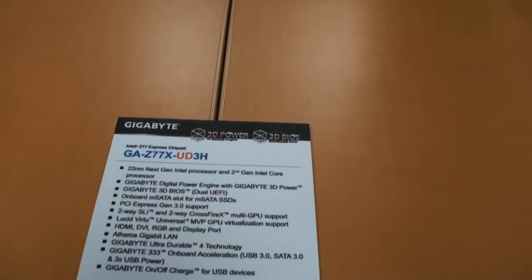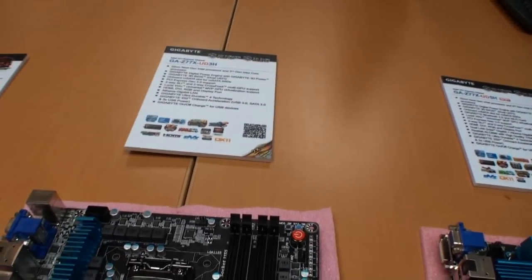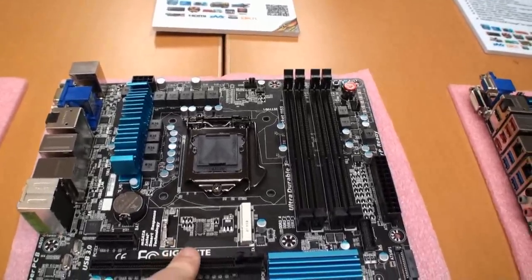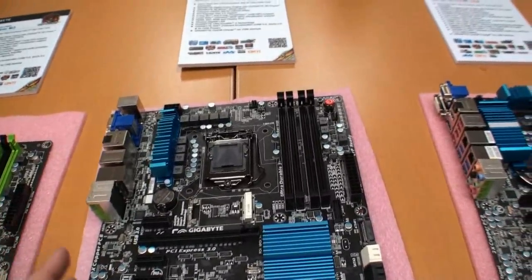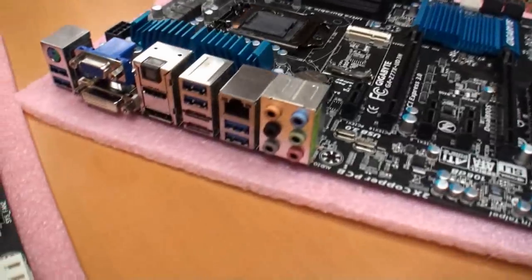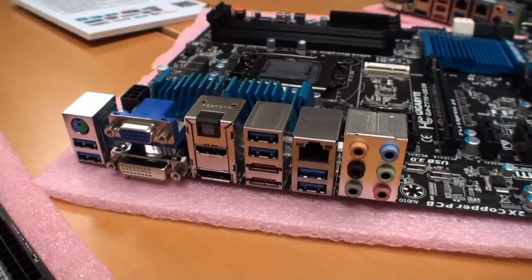Coming down, this is the Z77X UD3H — a cheaper board again. Similar to the UD5H, but as you go down the range it drops some features. You can still see a micro SATA connector here. The cooling is more basic, not as advanced as the other boards. It has four USB 3 ports and just a single gigabit LAN.